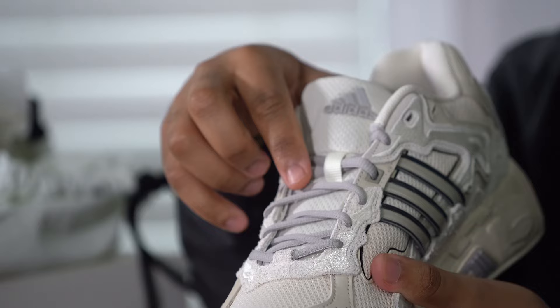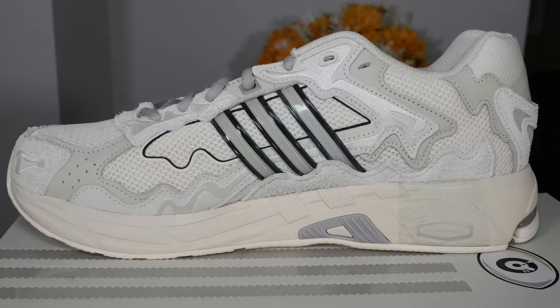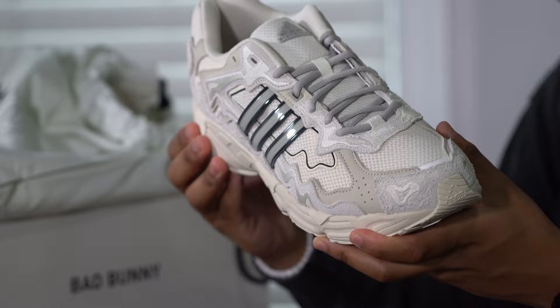The tongue is mesh. You got that Adidas logo right there. Gray laces, which adds a little bit of extra oomph, as well as the gray trefoil logo. You go to the midsole — it flows really nicely. This is that Pro Moderator midsole from Adidas.